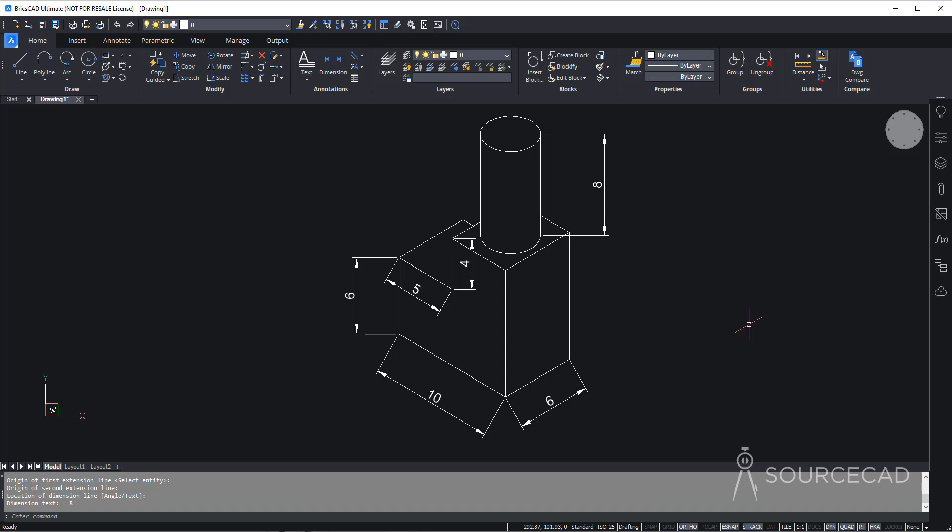To align the dimensions, we need to modify their style using the Dimension Edit command. Type DED and press Enter. Go to the Oblique option — we need to change the angle of the extension lines. Select the first two dimensions, press Enter, and specify the angle. This line is inclined at 30 degrees with respect to the positive x-axis, so type 30 and press Enter. The extension lines are now inclined correctly.